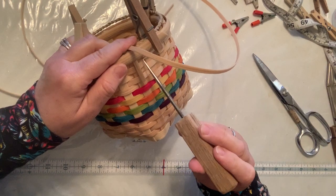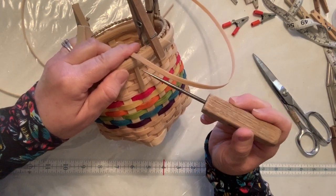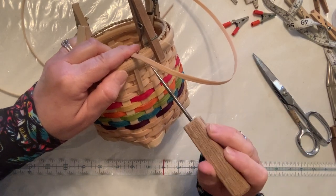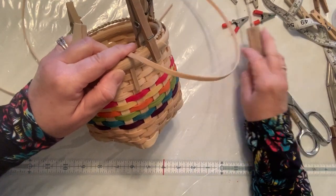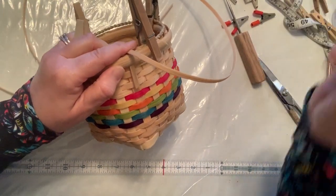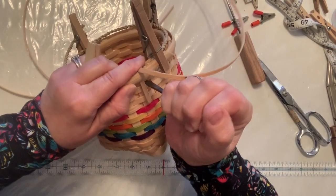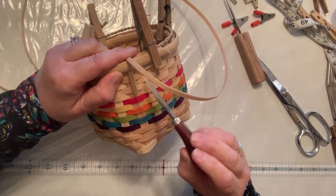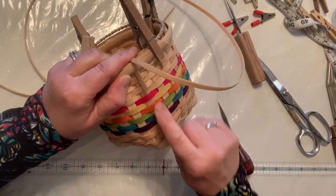My last row of weaver is what's going to be hidden. This is helpful because I have four rows of quarter inch which are what I want to show. So in between every spoke that's going down, there's a spot. What you do — I'm going to use my awl actually because it's flat but I know it will work — you get in between those two spokes. I'm a tight weaver, so I have pretty tight spaces, so I have to create an opening with my awl.